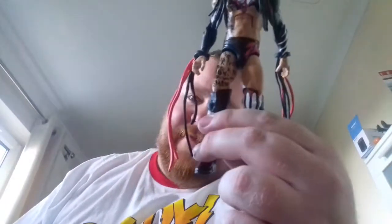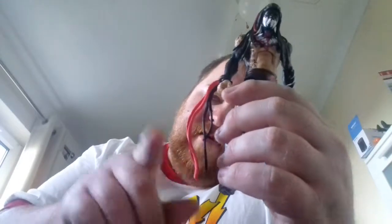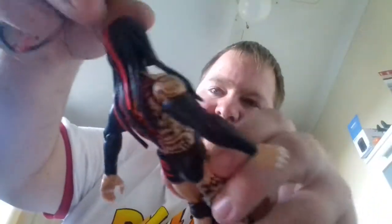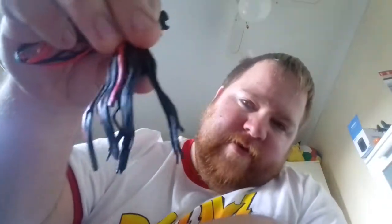We have Demon King Finn Balor. We have these tassel things — get rid of them — and then the head hat hair piece that removes. Get rid of them and then there he is, Finn Balor, just with his hair. The face paint looks awesome — this is Demon King Finn Balor and I'm loving this version.